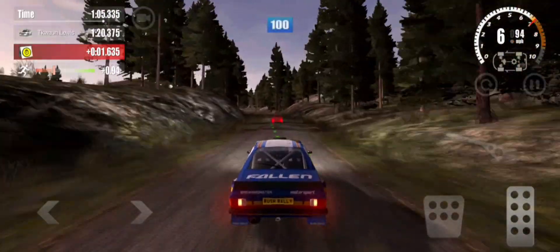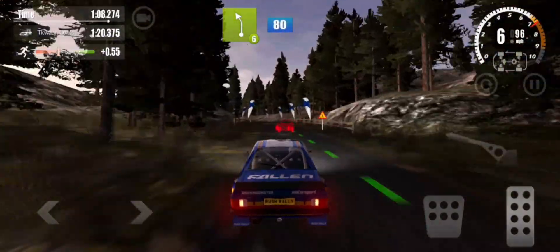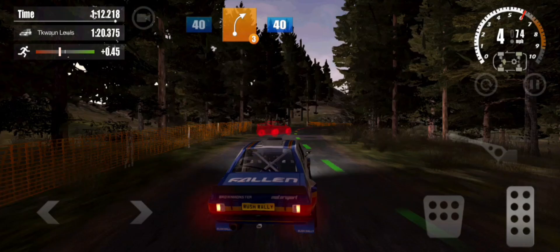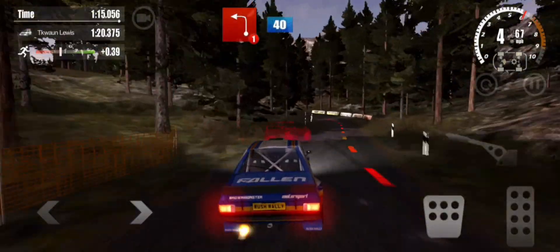On to farmer, 100, 6 left, 80, 5 right, 40, 3 right, 40, 1 left, 40, over finish.